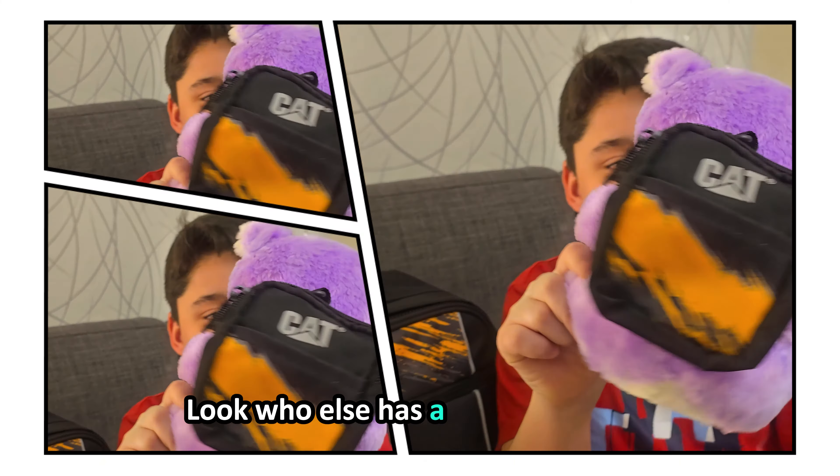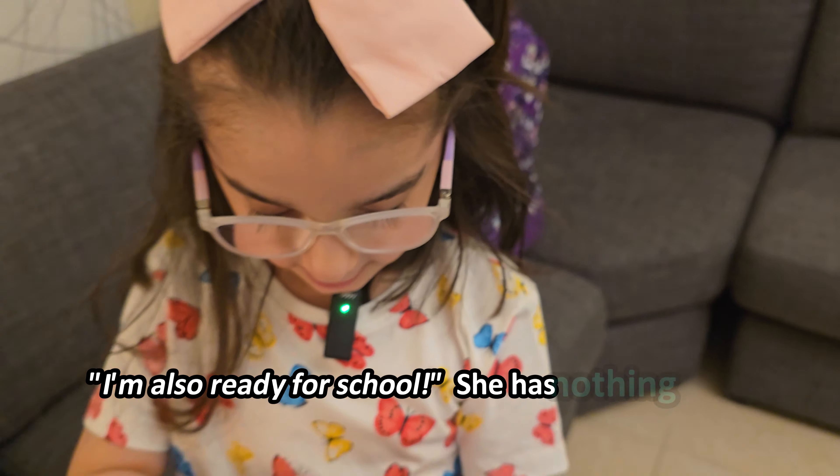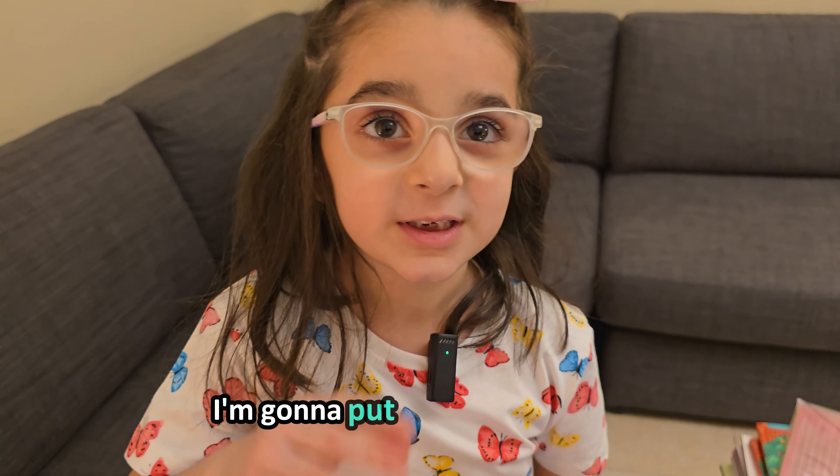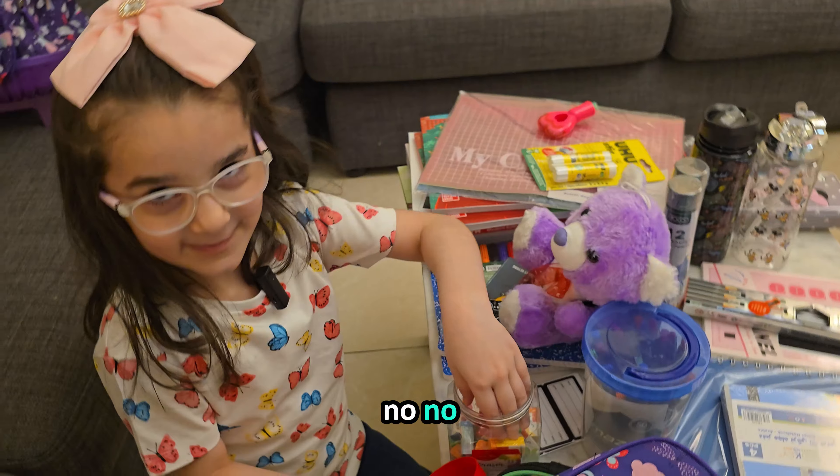Oh look who else has a school bag now? I'm just not ready for school — there's nothing in her school bag. I'm gonna put some erasers in there. Hey! I wanna put my books in there! No, no, no!